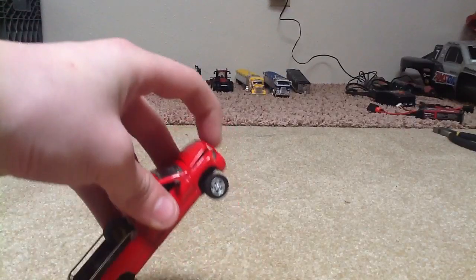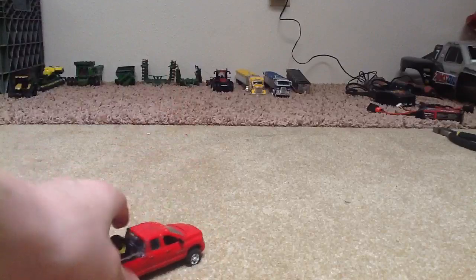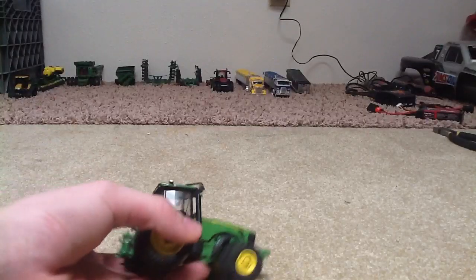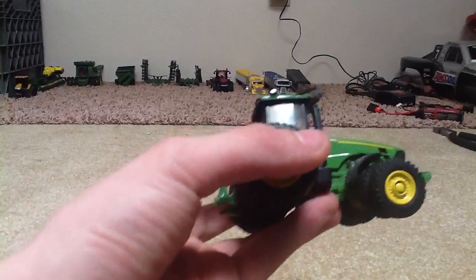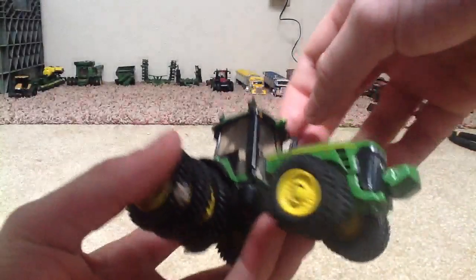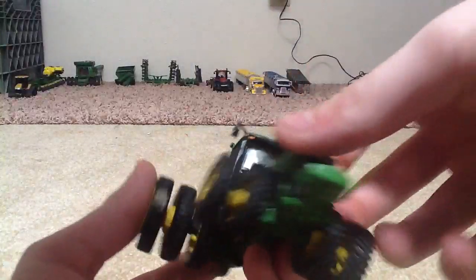Hood opens. Then right here is the John Deere Authentics 8530 — hood opens, the door opens, has mirrors, and I put triples on it.